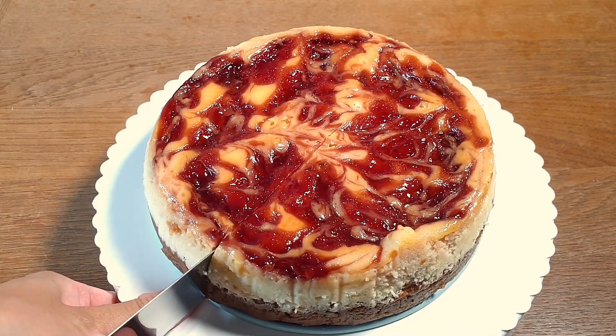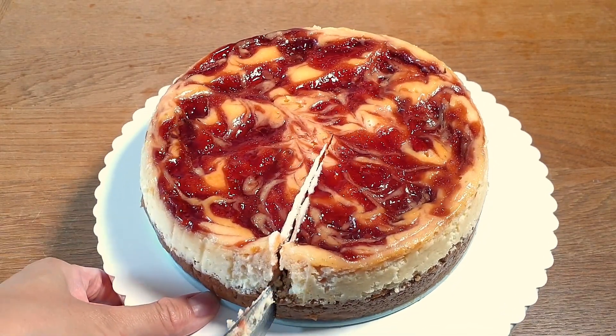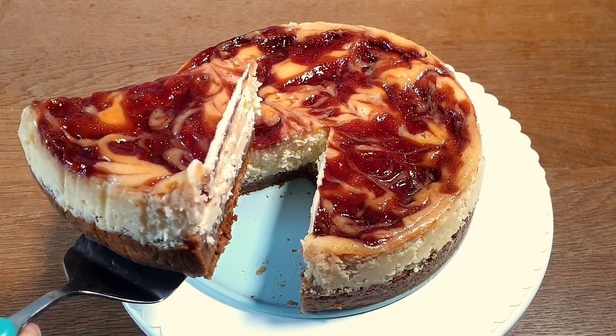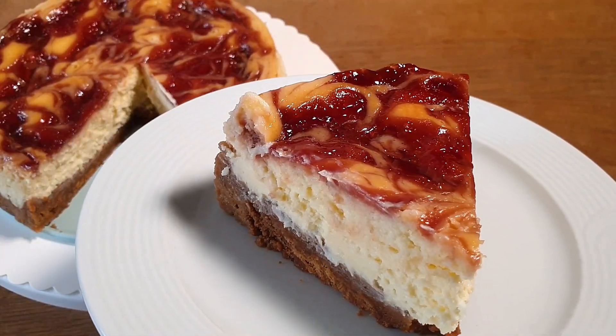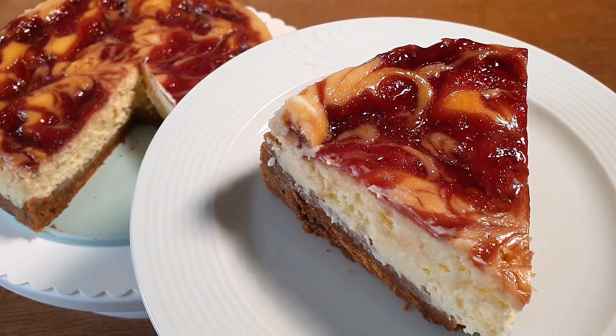Look how perfectly it turned out. This cheesecake is very rich and creamy and I absolutely love that it's generously topped with strawberry jam. This dessert is great for any occasion.